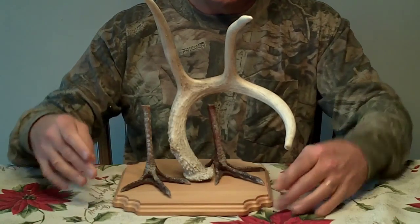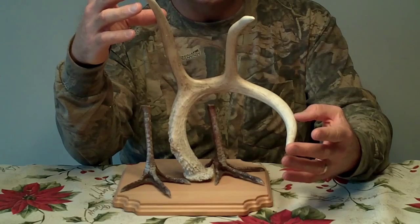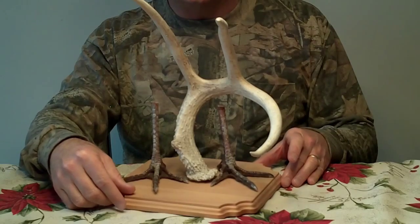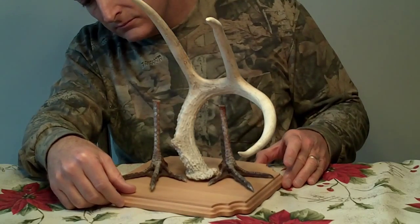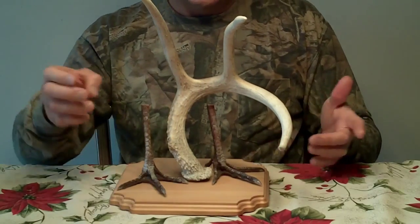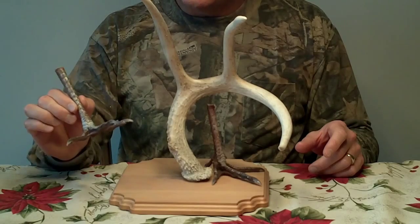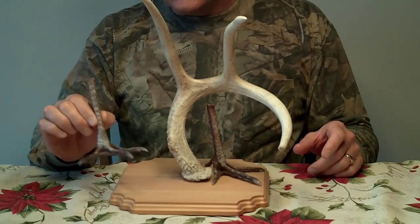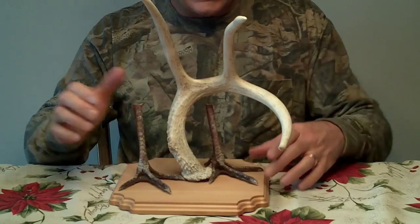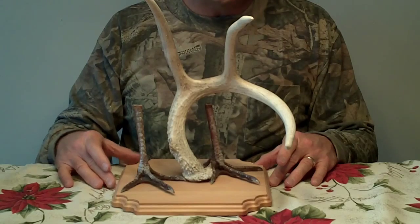Here's a nice six-point shed that I found years ago doing a survey in Blue Springs, Missouri. Never found the other shed, but I imagine it probably was an eight. I had these hen feet from a hen that I harvested years ago, and I thought that's a nifty little mount. Deer and turkey kind of hang out together, so I thought — let's just put that in there like that and it would be a nice little conversation piece.